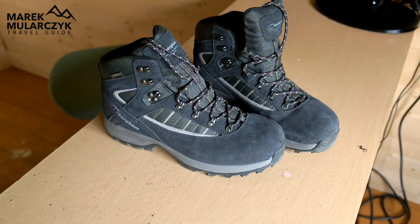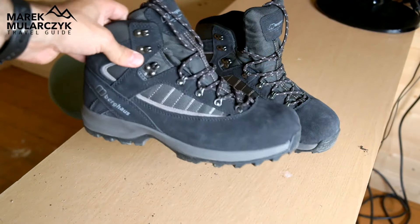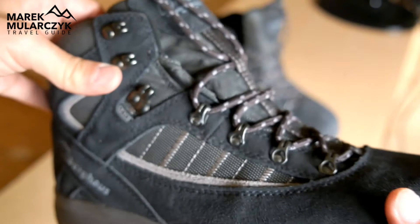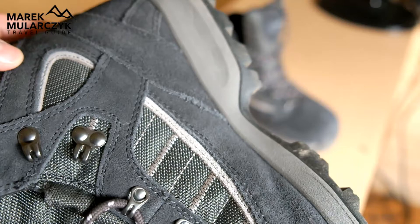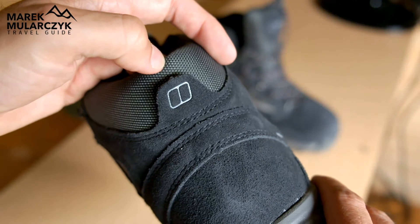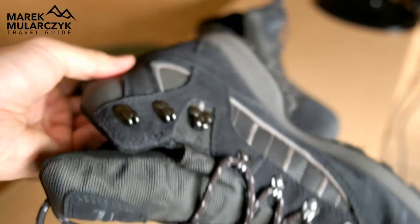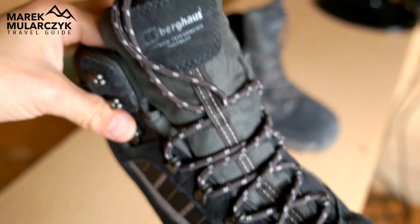When it comes to brands, I would personally recommend something well known because you get the quality of the material and quality of how they're made. These are made really well because of Berghaus — look at the attention to detail, the way they're made. Some other brands I may recommend would be Scarpa — I've had some Scarpa in the past and I'm actually making a video about some other Scarpa boots as well. Ace Solo makes very good boots, or Mendel. The ones I've used that have always been amazing for me were Scarpa and Berghaus — Berghaus is UK, Scarpa is Italian, and they're really, really good boots.